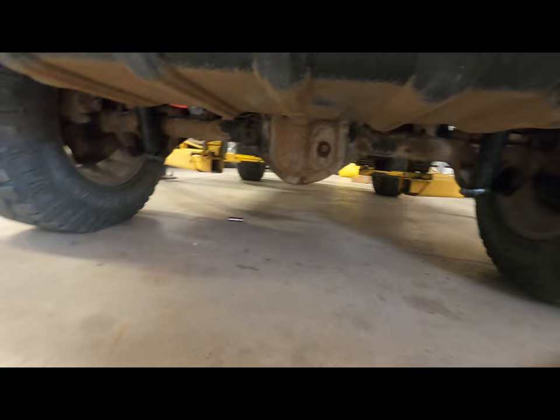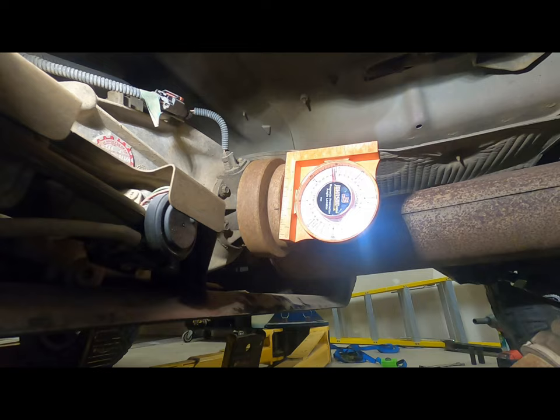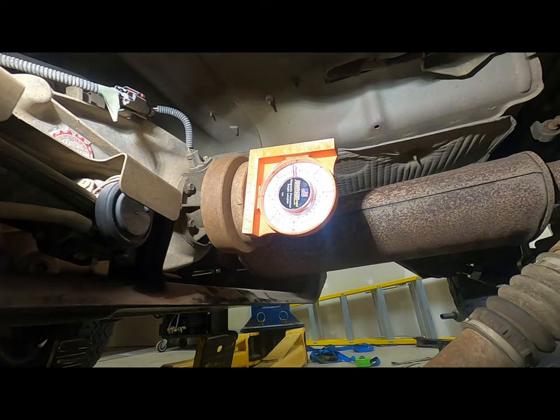Got our springs put back in, our shocks hooked back up, our sway bar hooked up. Now we can move on to the pinion angle. We've got the lower arm set, the shocks, the springs, everything all put back together, track bar back in. It's sitting on the ground, so this is ride height.